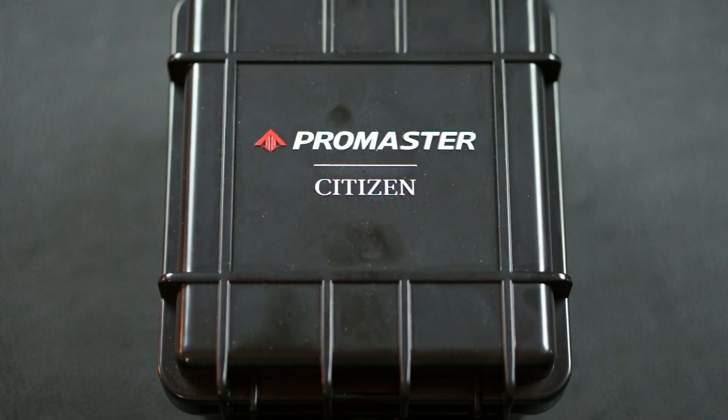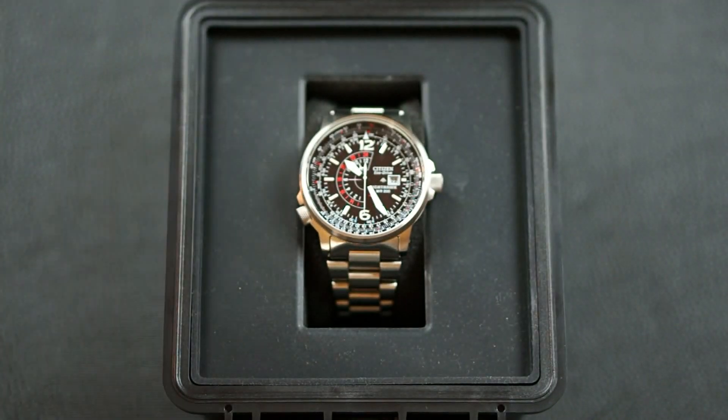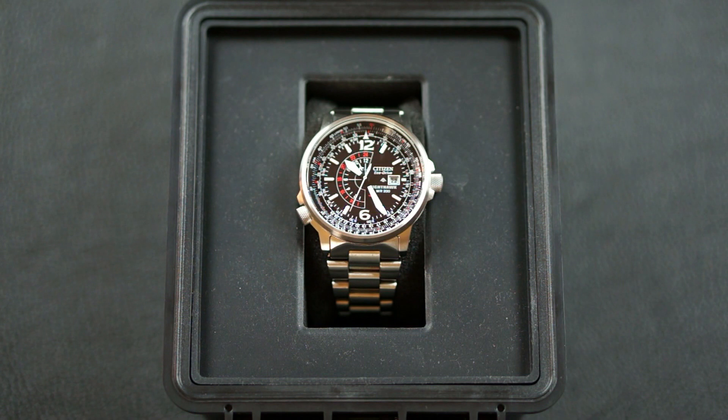Hey guys, today we're going to talk about the Citizen ProMaster Nighthawk. I've had this watch for a few months now, and I just wanted to give my thoughts on it — the things I like about it and the things I don't like about it. So let's get into the video.